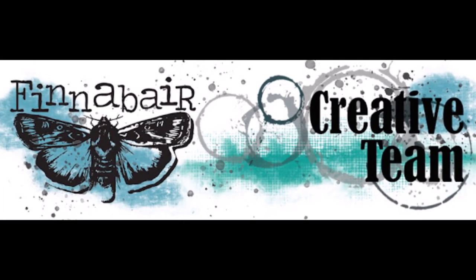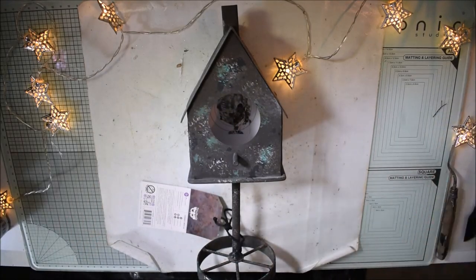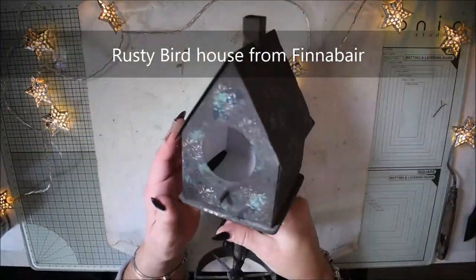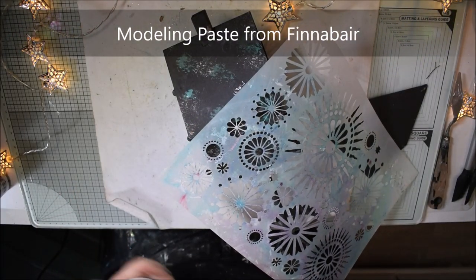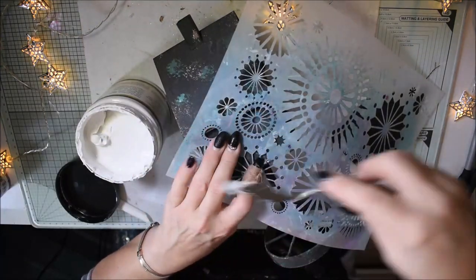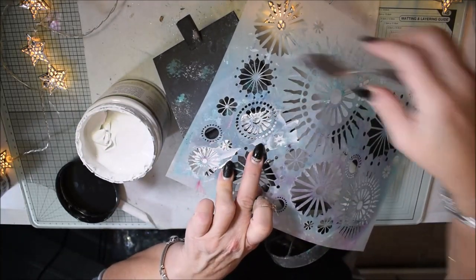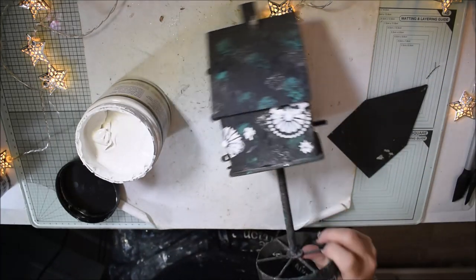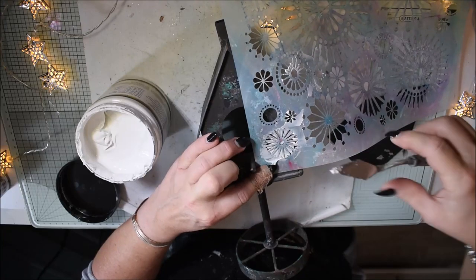Hello, Katja here from Finna Bear design team. This is a video with Finna Bear products. I have this rusty birdhouse from Finna Bear and I'm having an idea to change it totally. I start by having modeling paste from Finna Bear. I have a stencil and I have an idea to do a gingerbread house — I'm thinking these shapes are like breads and cookies, and that's my basic idea.